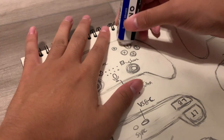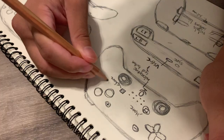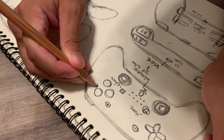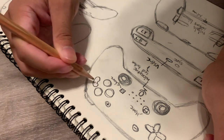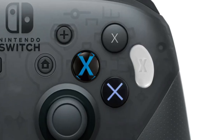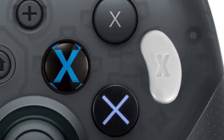Actually hold on, there's one problem here I haven't addressed. You know how everyone's always confused about which button is X? Yeah, look at this — I fixed it. Now nobody will be confused because they're all X!